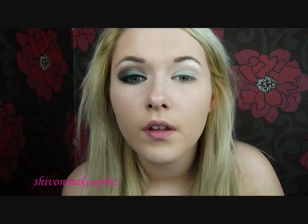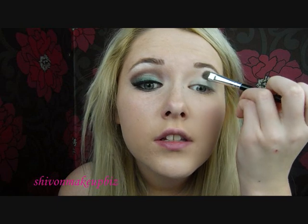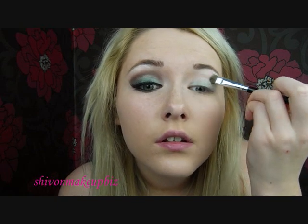Then I'm going to take a sort of skin colour and apply this just above the crease. I'm actually going to use this piece of card — this is just a perfume sample card — and place this under my eye and then do the eyeshadow. This will prevent any fallout from landing on the skin.